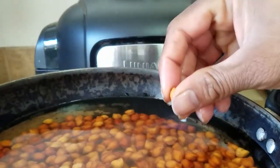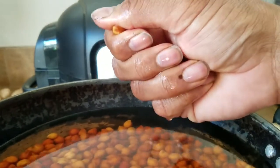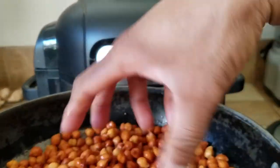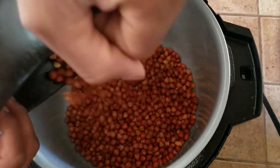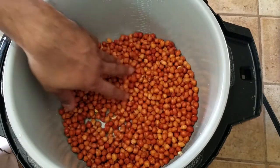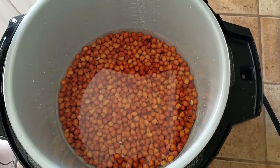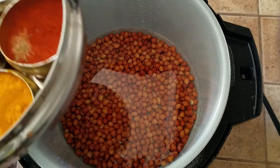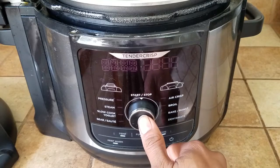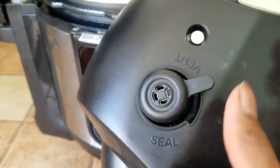You will know when they are ready when you can press them with a little bit of force and just break them. That's when you know they're going to be ready. Drain the water, make sure to rinse them out, and in goes the chane. This is just one and a half cups of chane soaked for four hours. Put water on them to cover — I've added about two and a half cups of water. Now we just add salt, about two spoons. We will turn on the Ninja Foodi and set it to pressure. Make sure the vent lid is not at vent but at seal.